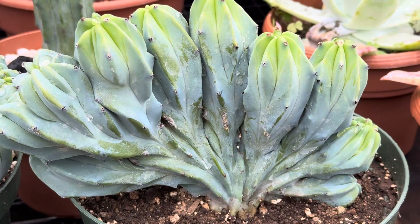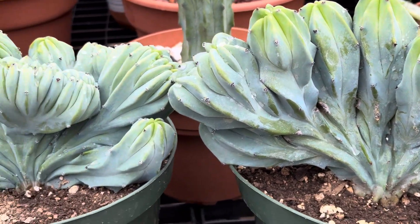It's only cold and frost tolerant for a short period of time, so you do want to protect this from extreme cold.